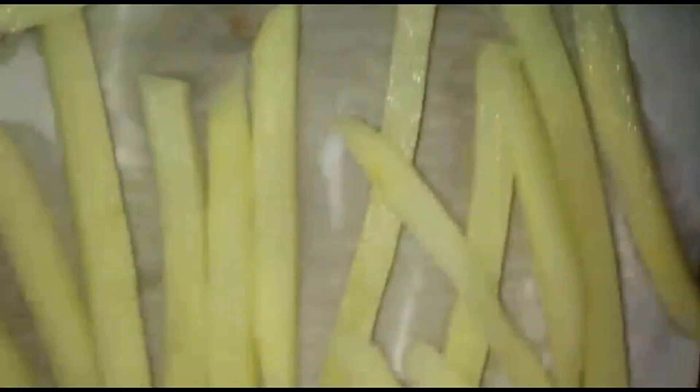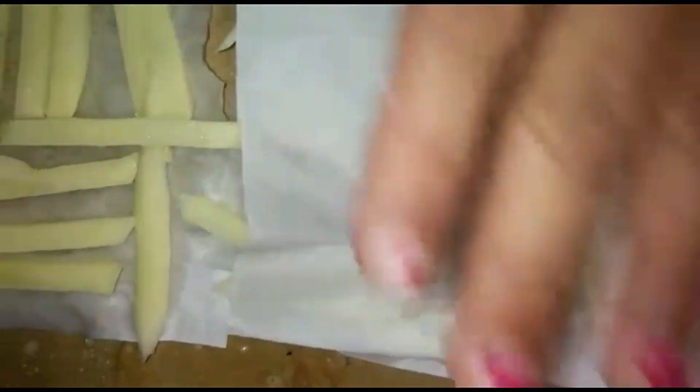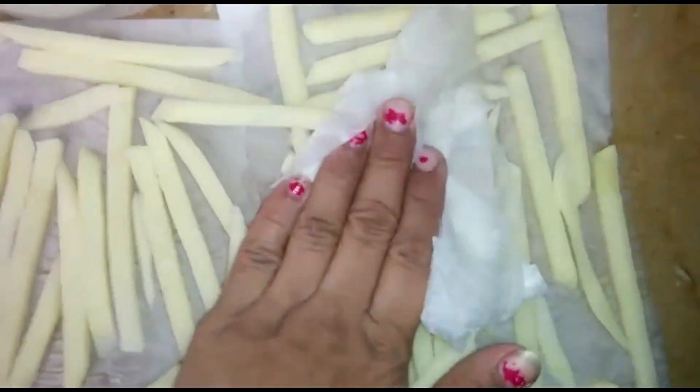You can also put tissue paper on top so that it absorbs the water for about 2 minutes, so that the water is fully absorbed from the potatoes.